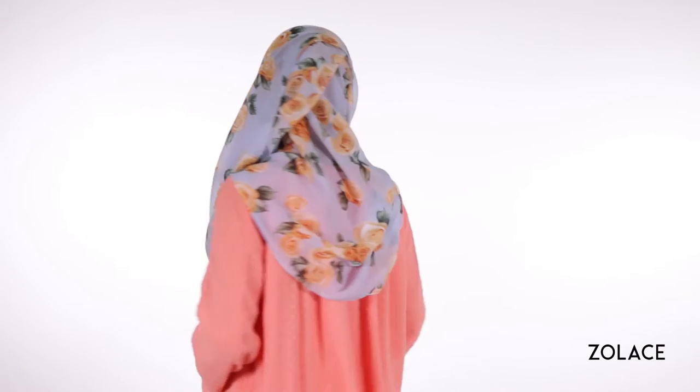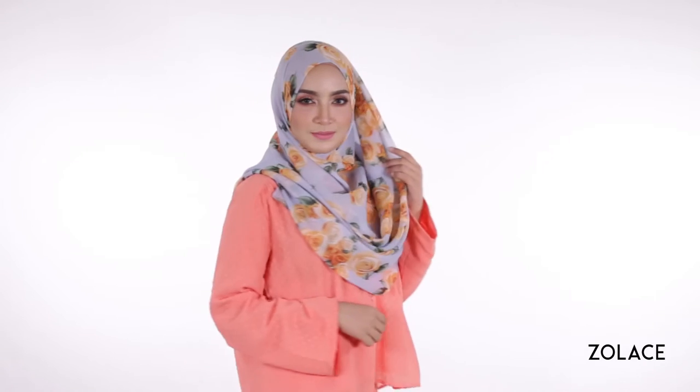Hey Solace fans, welcome back to another edition of Hijab Friday. Today we're excited to show you a look that is feminine, fresh, and literally takes no time at all. It can be dressed up for fancy occasions, perfect if you're invited to be a bridesmaid, or it can be a fashionable statement to wear for everyday occasions.